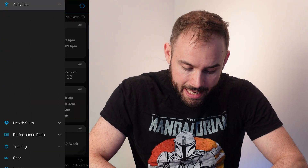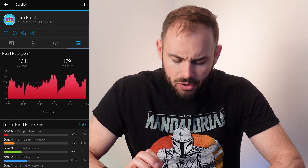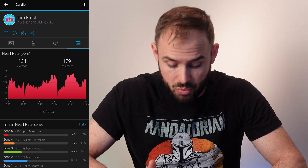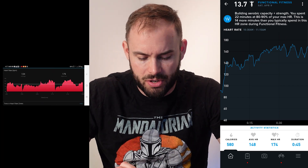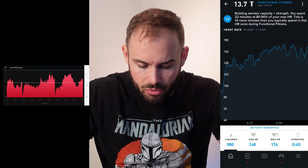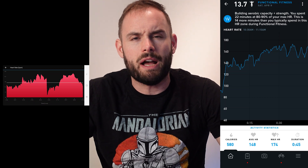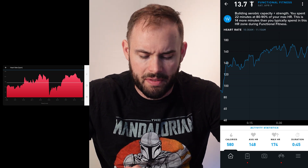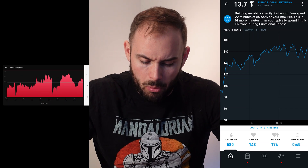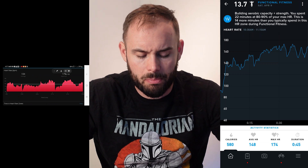Going into activities, I did a cardio workout a little while back and it did fairly well overall — the heart rate spikes tracked well during a hard workout. However, there were a couple of spots where it dropped, specifically when my wrist was in flexion during a plank position. It took a little while for the heart rate to come back, which was a bit disappointing, but when it did it was very accurate.